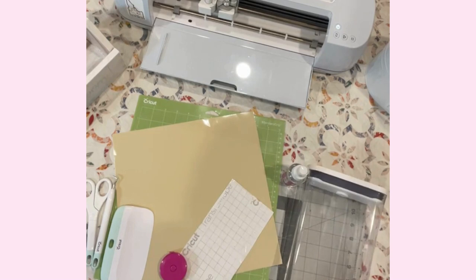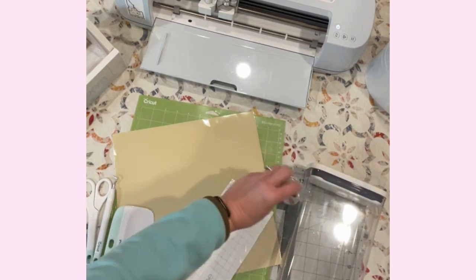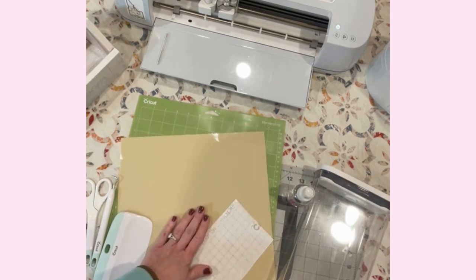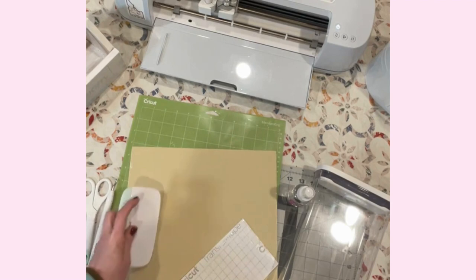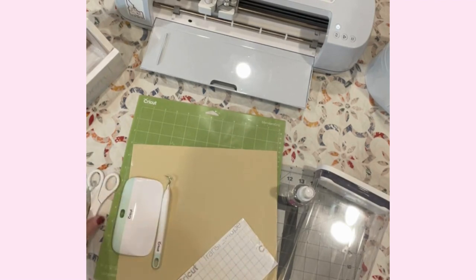We're going to put a cute little design on there, and the supplies you need for today are: your container, some rubbing alcohol to clean it off and make sure it's super clean, a tape measure, transfer tape, vinyl, cutting mat, and then of course a scraper, weeding tool, and scissors. Definitely need the scissors.